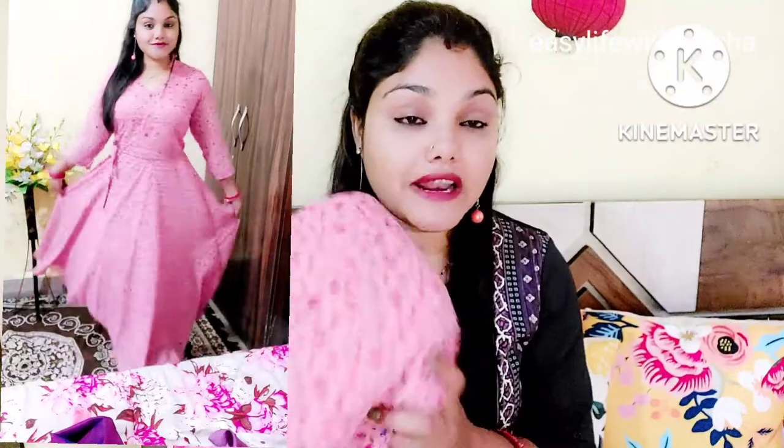I don't remember the price yet — I will check and mention the price in the description or at the end of the video. This is my first collection gown, which is very nice. You can order it using the link in the description. At a normal price, you're getting such beautiful gowns. Now I'll talk about the second dress.